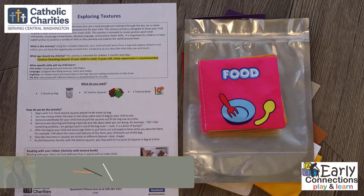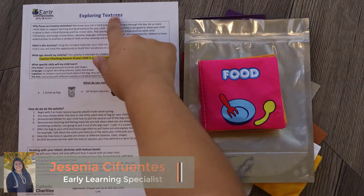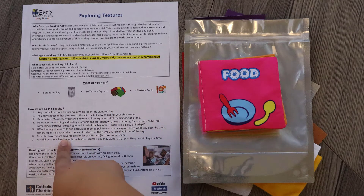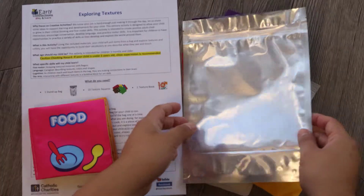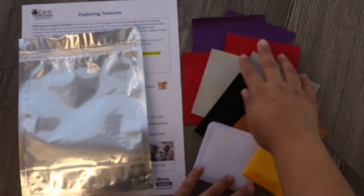Today we will be exploring textures and reading with your infant. The materials you will need are one exploring textures activity instruction sheet that lists all the materials you will need and the instructions to follow to complete this activity. You will need one textured infant book, one stand-up bag, and multiple different textured squares.